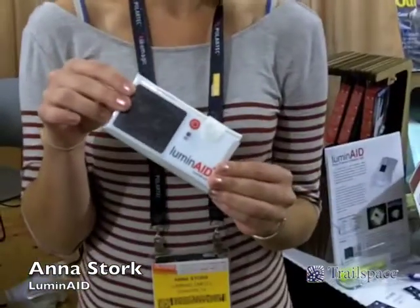Hi, I'm Anna Stork and I'm one of the co-founders of Luminate Lab. We make a solar-powered inflatable light called the Luminate.